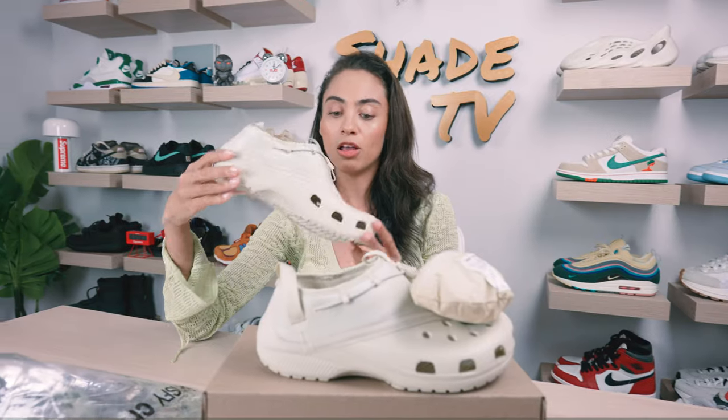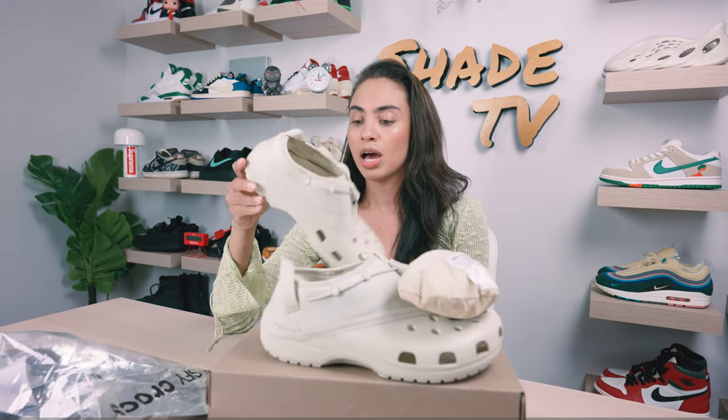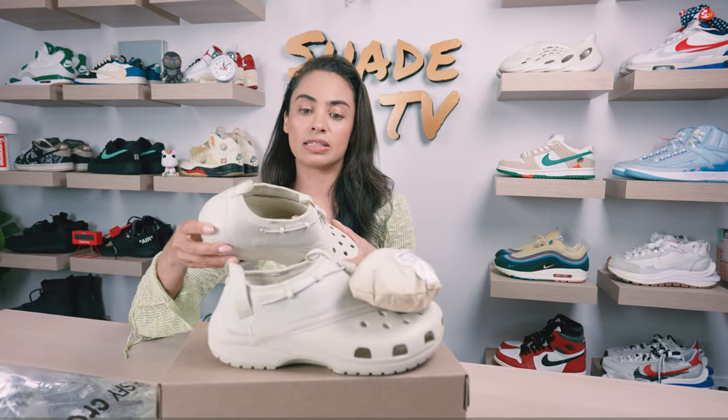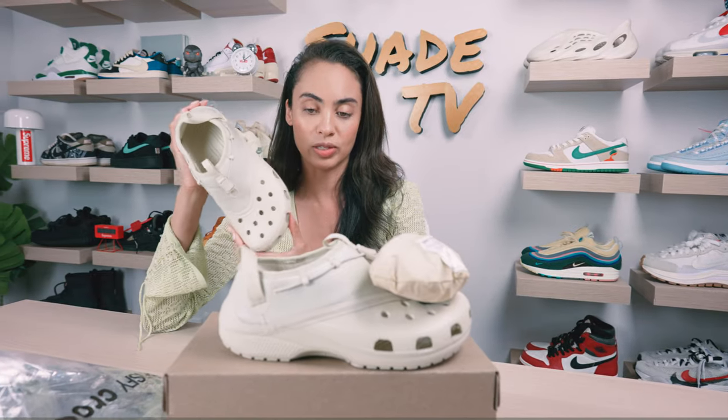As far as the color scheme goes, they call it bone, but it's definitely more of a beige tone — very neutral and very subtle. The interior is also beige. We do have some cream highlights and some reflective accents. You can't really see them until they hit the light, but there are reflective accents on here, which is really nice as well.